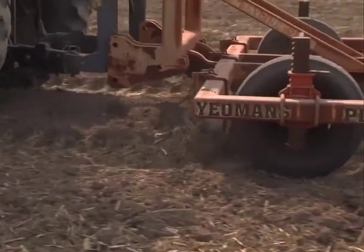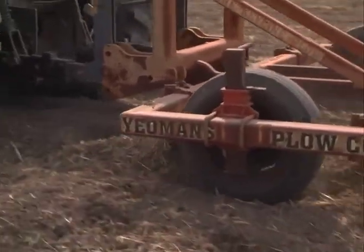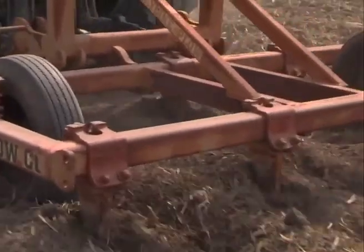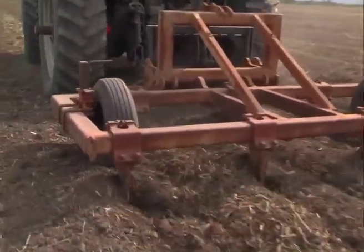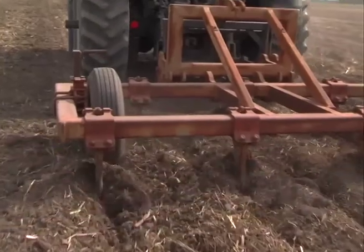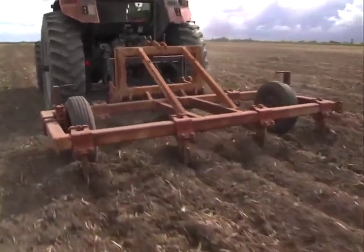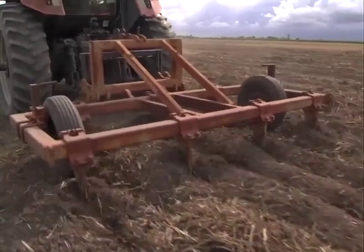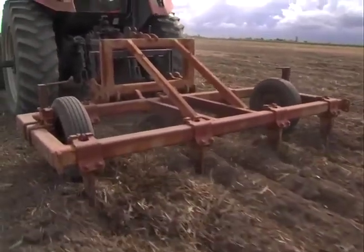This is the type of energy we need to invest into the ground to try and get rid of that compaction. I'd like to have the tines in a little bit deeper, but the amount of trash in the soil means I can't actually get them to clear the frame.